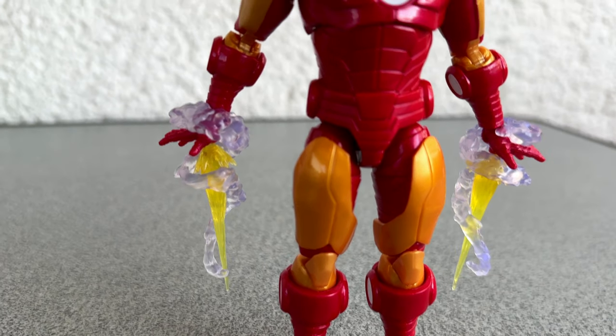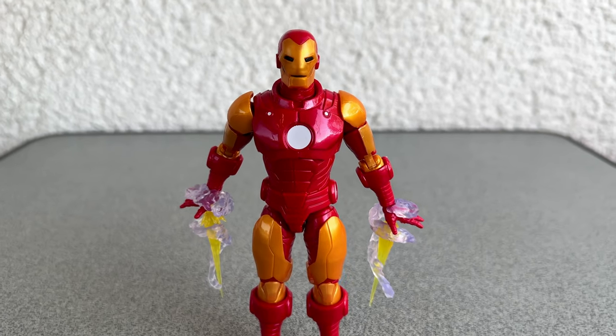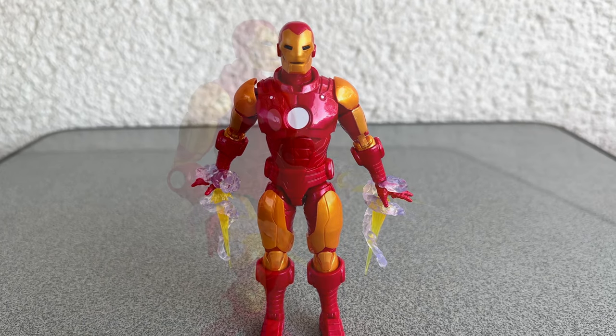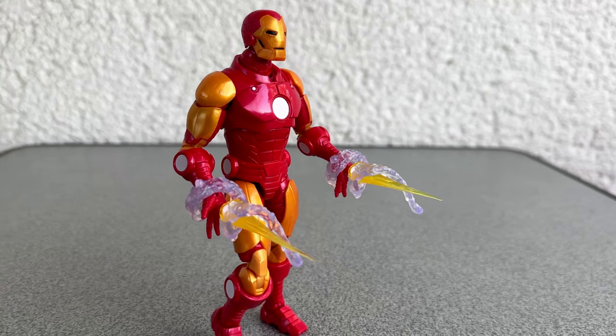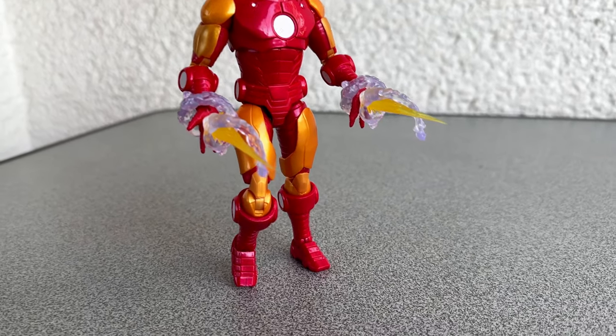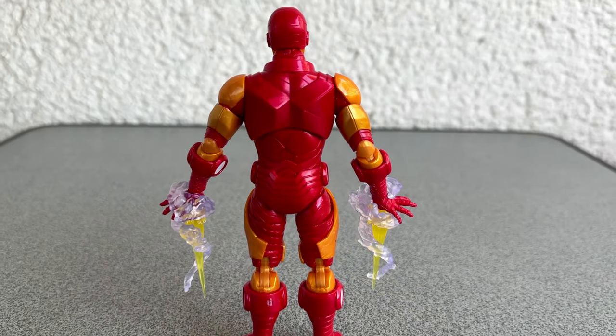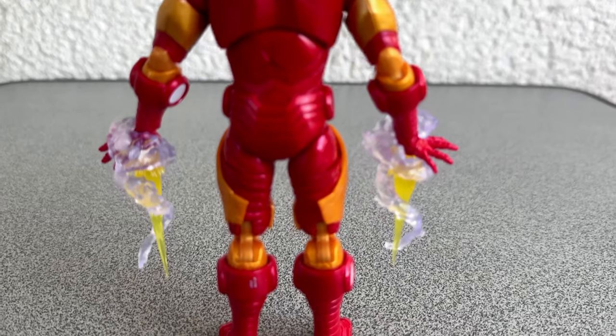And it's good to see the figure has, even without chrome, still some shiny parts. Much to my own surprise, I like this figure even more than I thought I would. It must be the Alex Ross design. Everything else? Well, it's just a standard action figure.